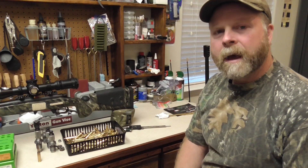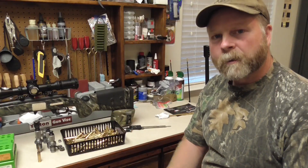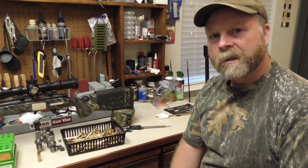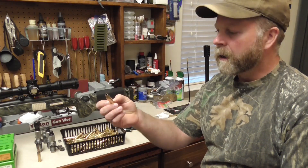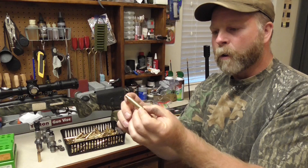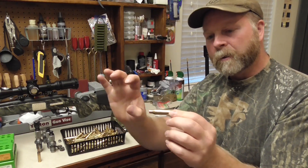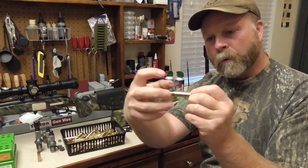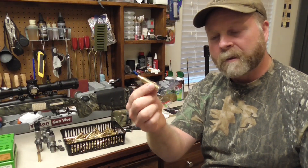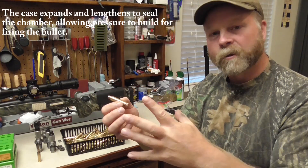Before we get started, let's talk about what happens when you fire the cartridge. When you buy a brand new piece of brass or a factory loaded round, that case is as small as it's ever going to be. When you fire the case, it grows in several different places. It swells up in the case web around the head. It grows from the end of the case out to the shoulder to seal the chamber off, and the neck also grows to release and let the bullet come out. So you have a piece of brass that used to fit loose inside the chamber that has now expanded to fill that chamber to seal it off so you get pressure to launch the bullet.